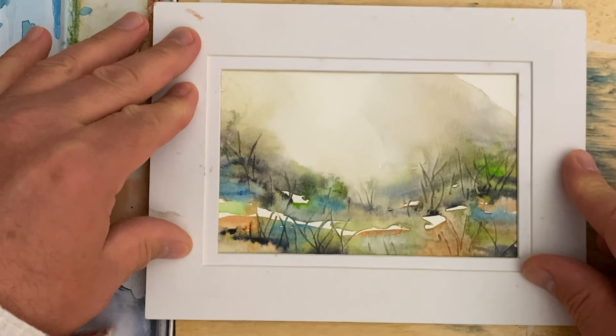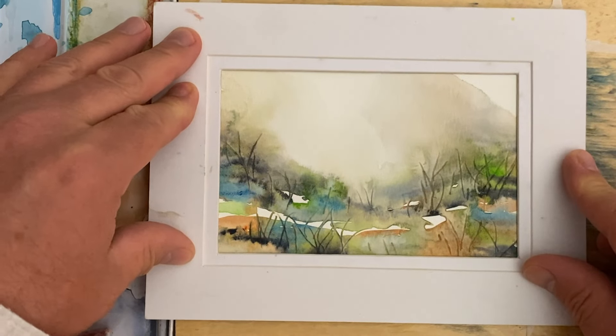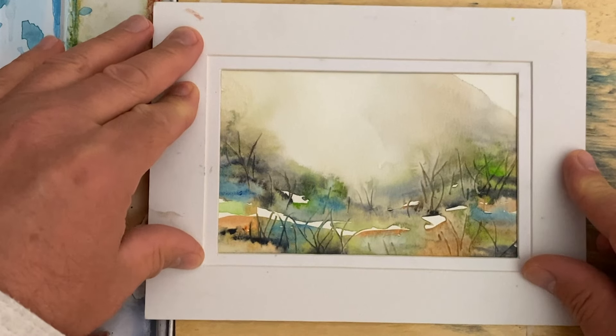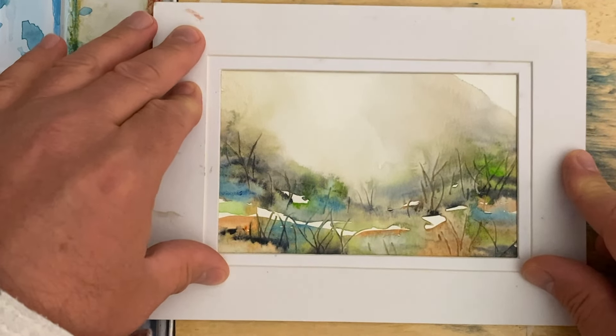I'd love to hear from you — let me know what you think in the comment section, and I'd love to know where you're from. I hope you have an awesome day painting. Give this a try and let me know how it turns out. Thanks for watching and we'll see you again next time.